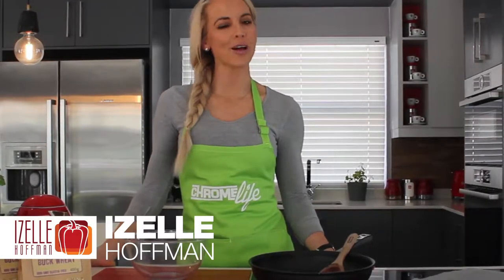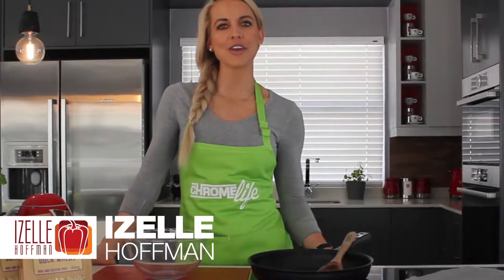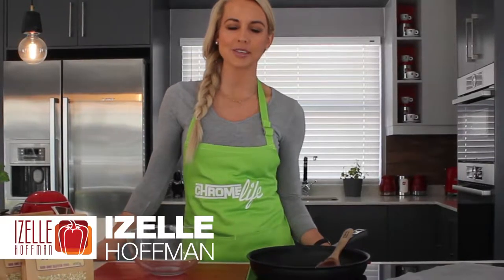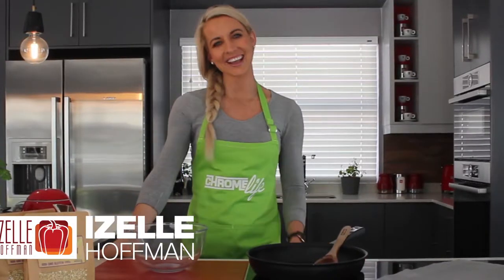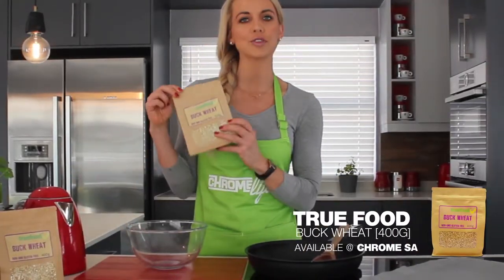Hi there guys, my name is Giselle Hoffman. I'm a lifestyle chef and welcome to the Chrome Life Kitchen. For today I've got a very easy yet exceptionally tasty sweet treat prepared for you guys and I call it my buckwheat, or we can rather say roasted buckwheat brownie bliss balls. We're going to make use of the True Food buckwheat brand.